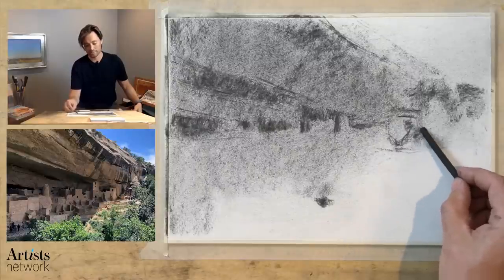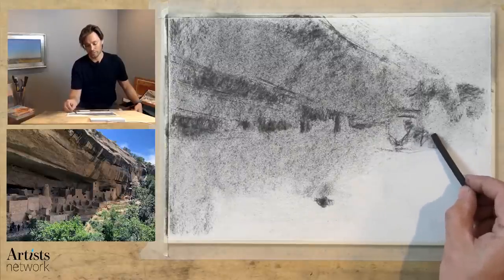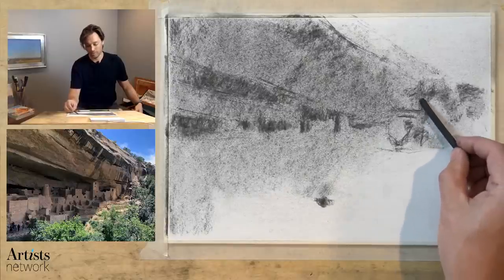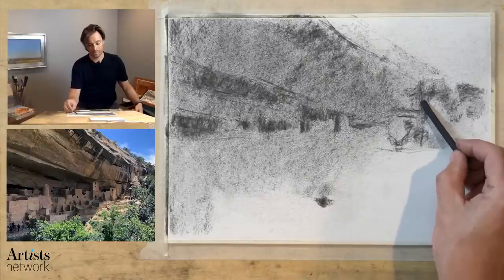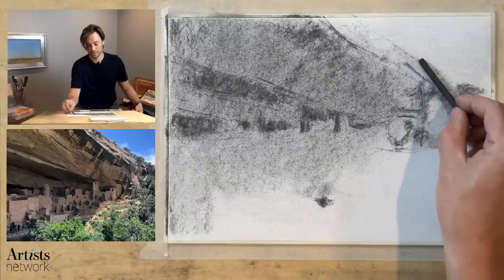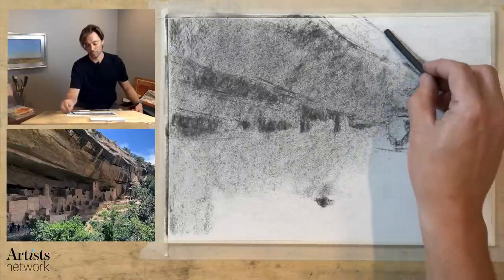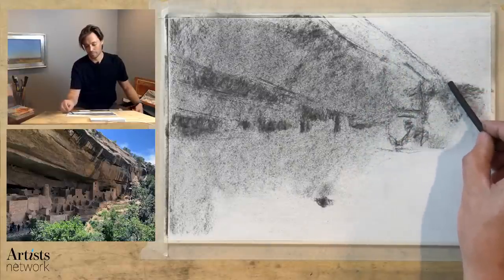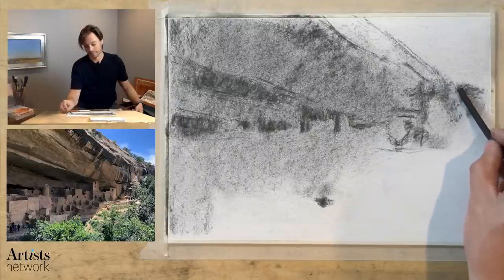It's helpful to have something on the page that you can then use to adjust. With information now on the page you can make very specific decisions about where things need to change, how they need to change, where they need to move to, do they need to get larger or smaller, move left, right, etc.